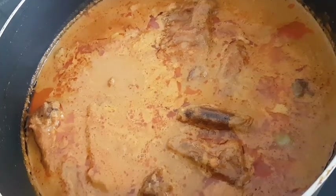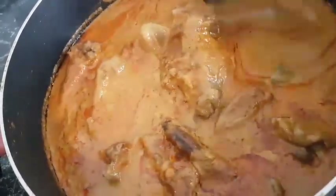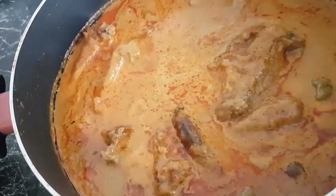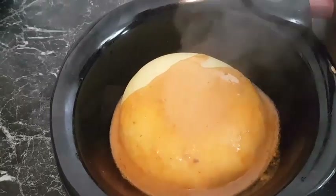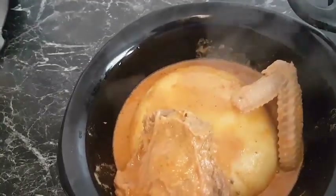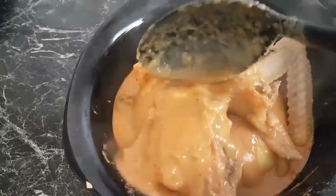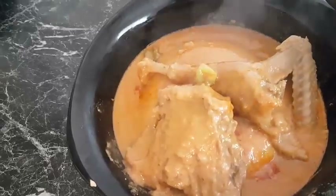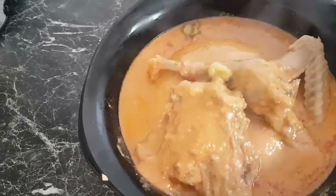My egere soup is ready! You can serve this soup with banku, some rice, or fufu. Here I'm serving mine with a bowl of fufu. I know you are going to try some at home — write in the comment box below. Please don't forget to share this video for friends and family to also enjoy, hit the subscribe button and the notification bell. Thanks so much for watching, until I see you in my next video, bye bye!